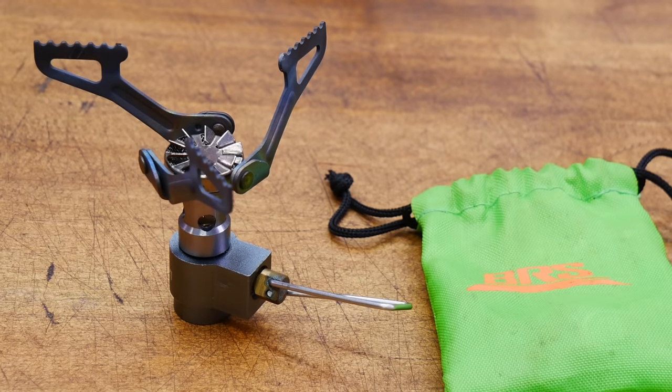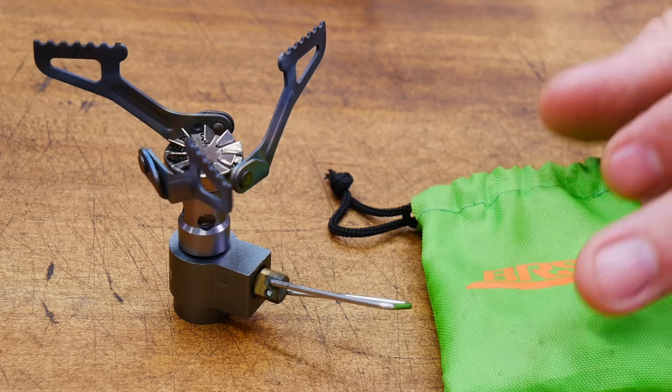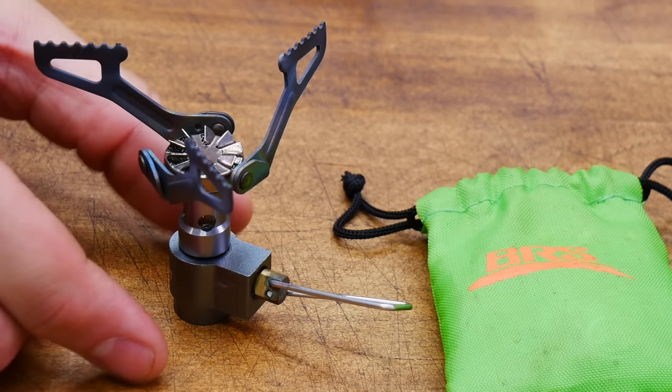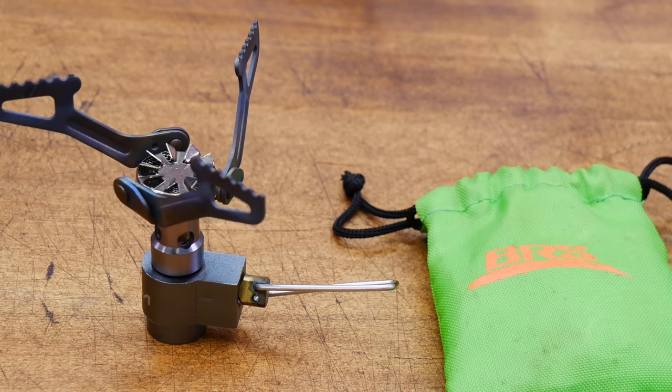This is one of my oldest stoves — the BRS 3000T ultralight titanium stove. Dimensions are 3.3 by 3.3 by 2.7. Folded down and in the bag, it's an impressive 1.45 by 1.45 by 2. Weight is 0.88 ounces — super, super lightweight. Power is an impressive 9,200 BTU for the size. Made in China. Costs about $16. Benefits: it's super lightweight, ultra compact, and it cools off very quickly because it's made out of titanium.